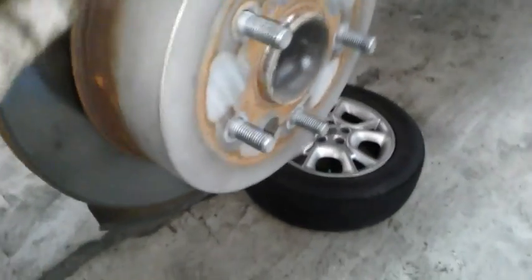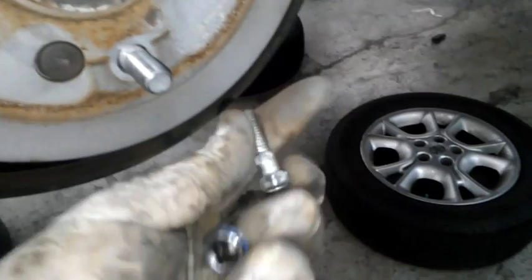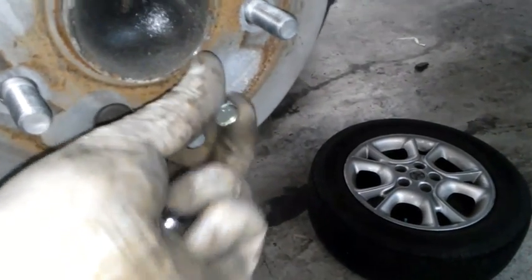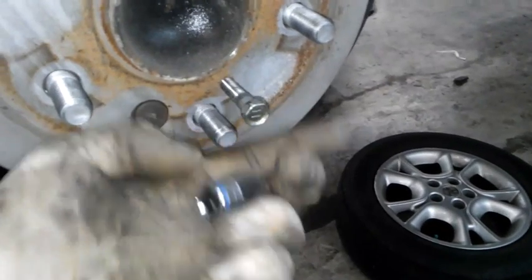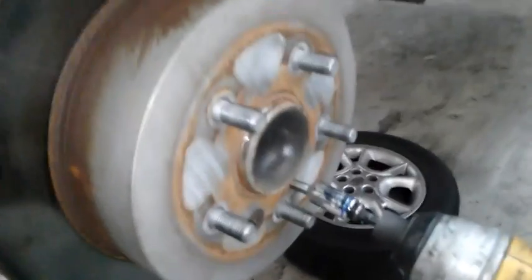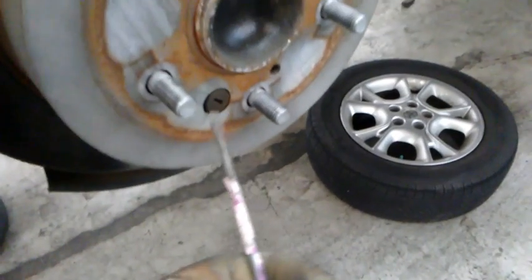To get the rotor off — your rotor might not come off easy. The e-brake inside might be holding it in. What you could do is run a regular bolt down the threads that are on the face of the rotor. You can see if this will get it off — just run it down a little bit and see if it pops the rotor off. This one's not coming off because the e-brake is too tight, so I'm gonna have to back off the e-brake to get it off. I just pop this little grommet out right here.